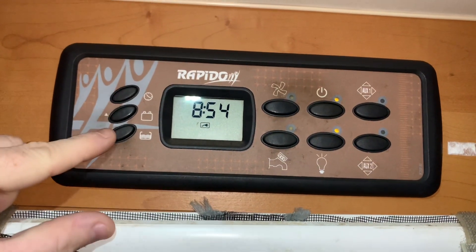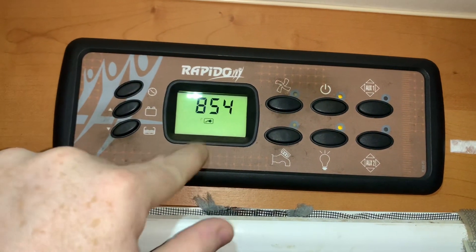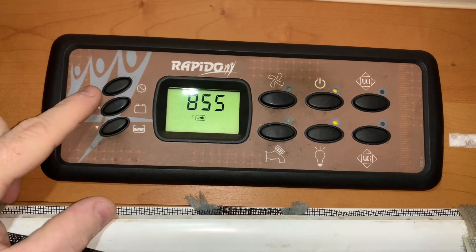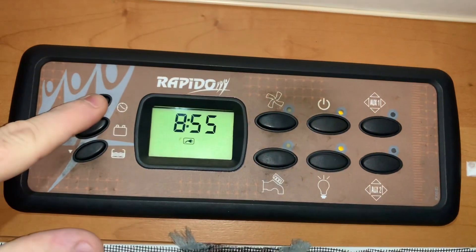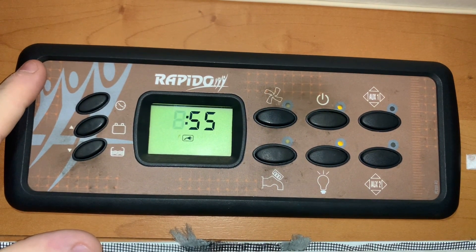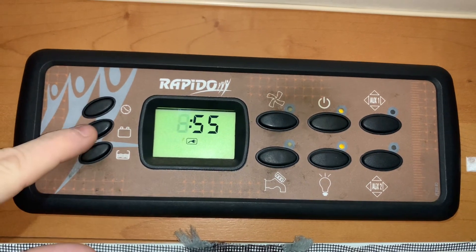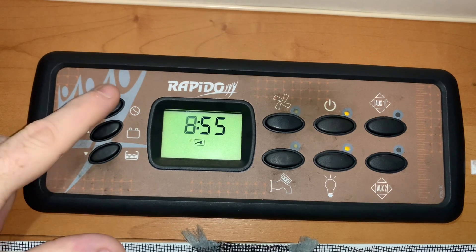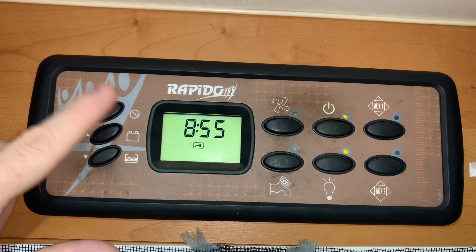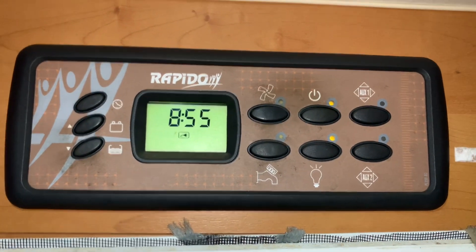Over here we have buttons for checking things. At the top, pressing this button brings us back to the main screen with the clock. To change the time, press this button and hold down — after a period of time you'll see the hour flash. We can then use these two buttons as up or down arrows to change the time accordingly. Press the clock button again to go to the minutes, press again, and the flashing will stop. That is the time set.